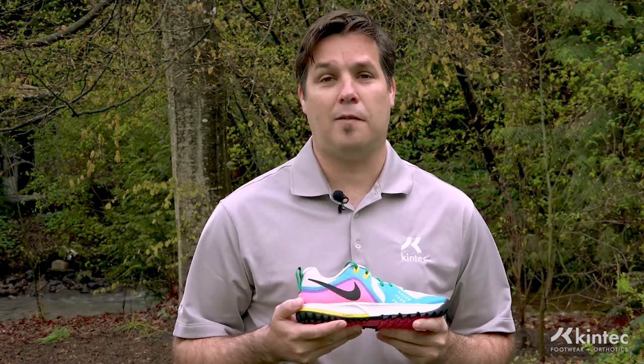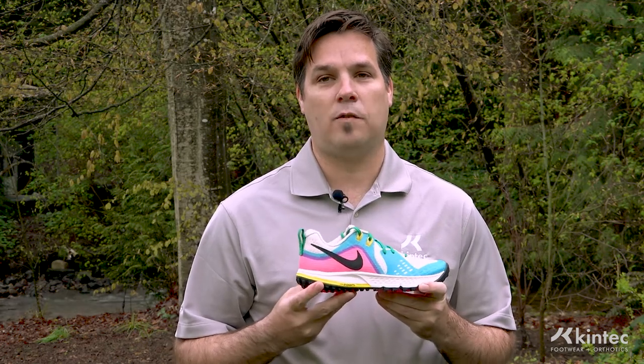And also compared to some of the past versions, the color scheme on this is very springy and very fun as well. Drop by Kintec to test drive a pair of the Nike Wild Horse 5.